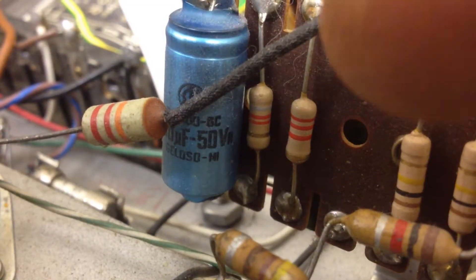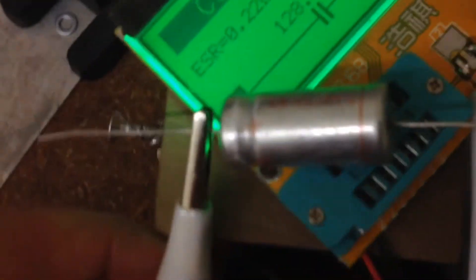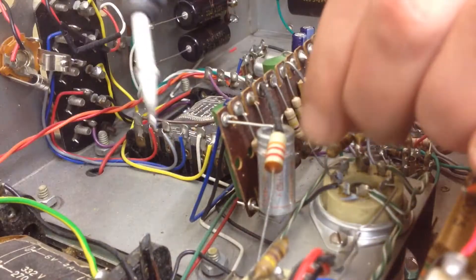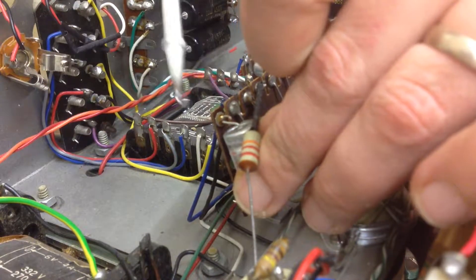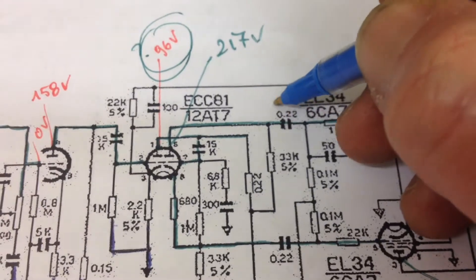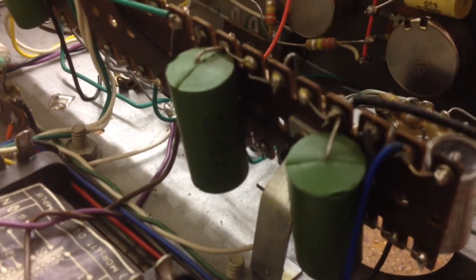The capacitor on the bias circuit — if we measure it — 12% loss. I found a replacement which is not perfect but at least much better than what's in there now, so let's put it in.